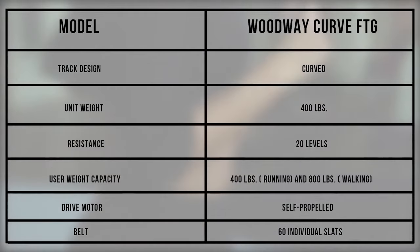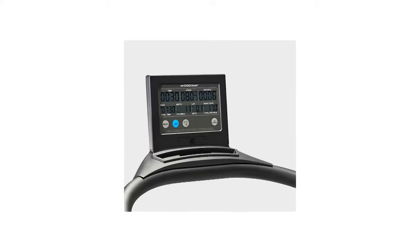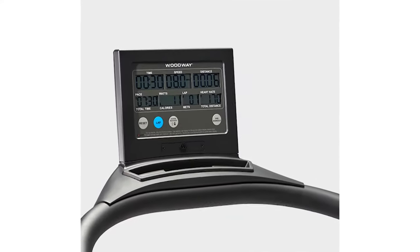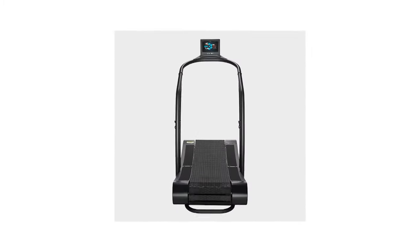The Woodway Curve FTG is what you need to burn more calories with no concern for electricity costs. With no speed control buttons, it is necessary to understand that the higher up the curve your stride is, the faster the belt moves. When you start off, be sure to begin with short strides, lower down the curve.